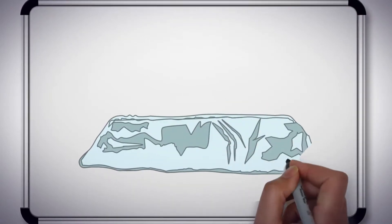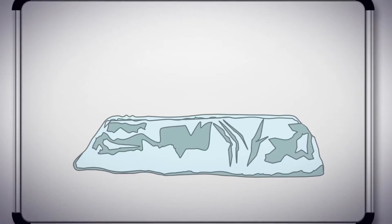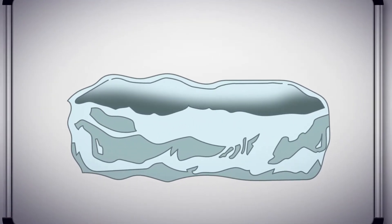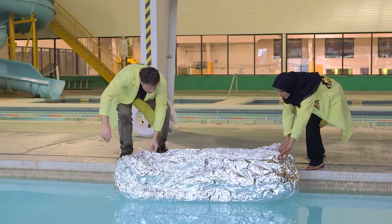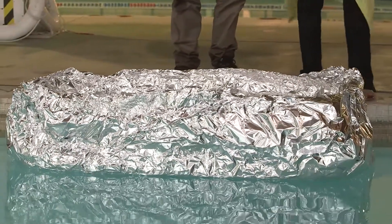Husnia and I get to work constructing a large tinfoil boat. Our first design is just sort of a square, folded together out of a very large sheet of tinfoil. Simple. First test: does it float on its own? Yeah! Floats on its own, no problem.